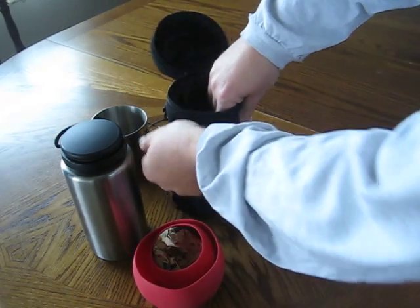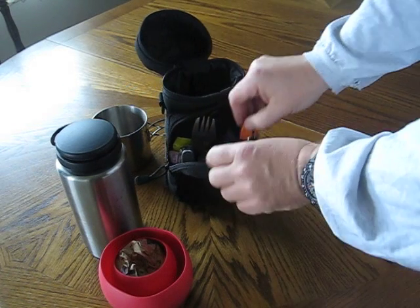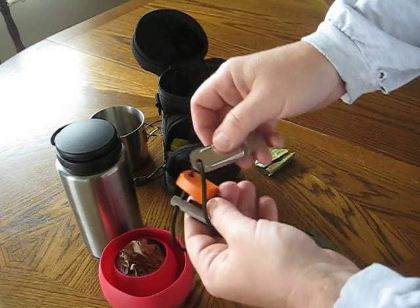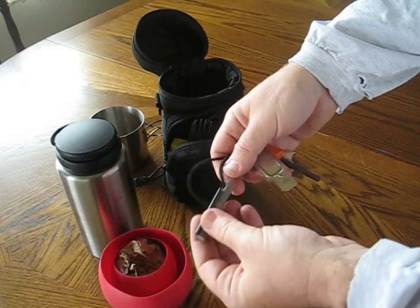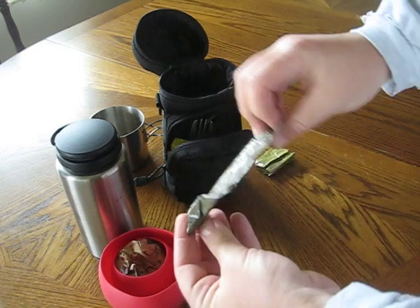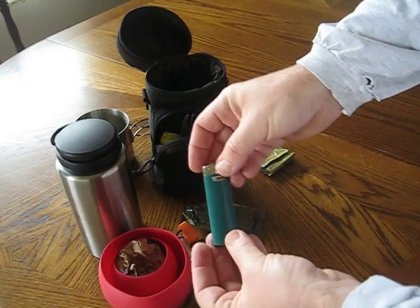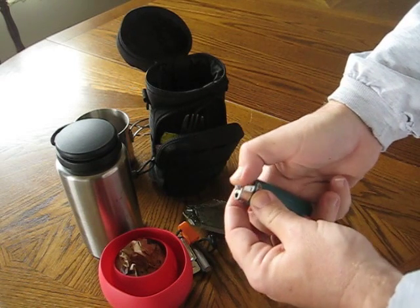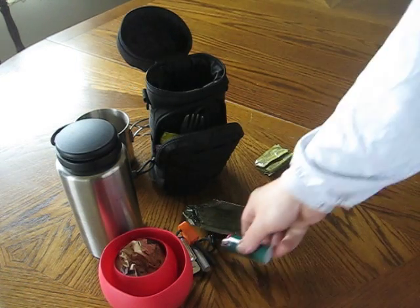The inside pouch is where all the real goodies are. For her fire source, she has the Scalp model Light My Fire fire steel, and then another one that's got a ferrule rod and a magnesium bar on it. She has a trioxane bar to help get a fire going, and she also has a lighter. If she runs out of butane, she can still use the striker here to get a fire going on tinder.